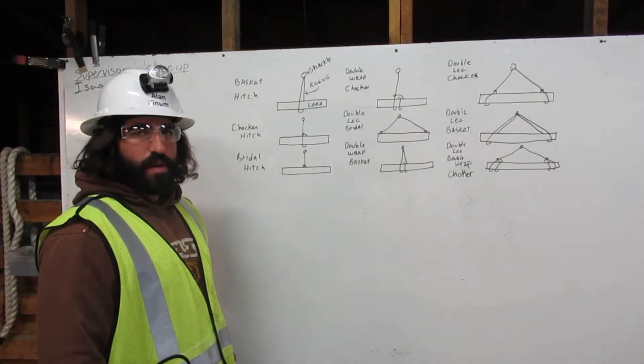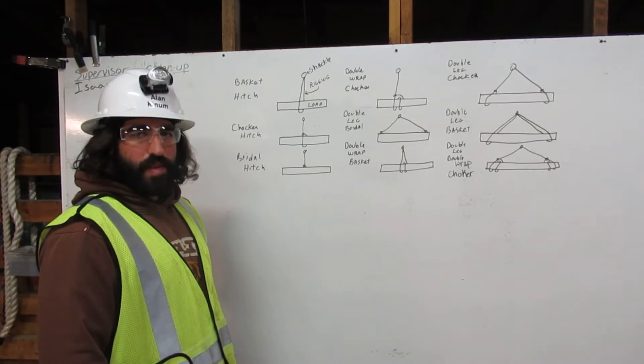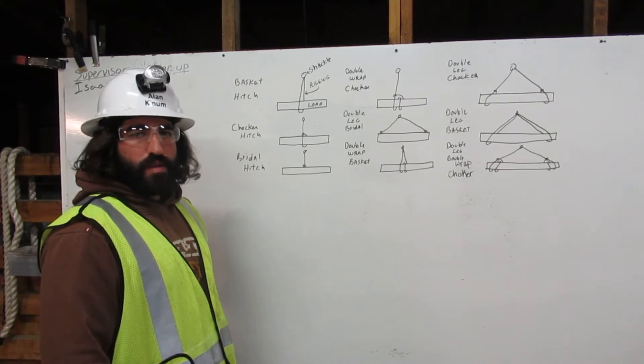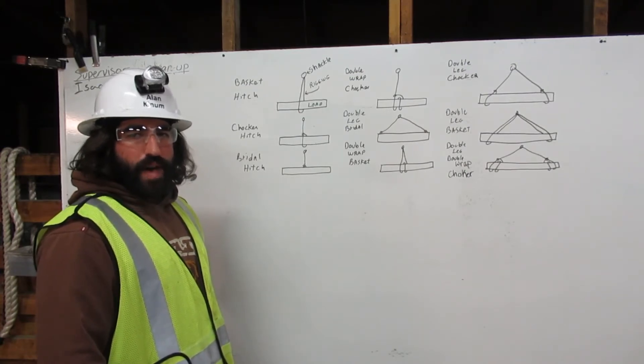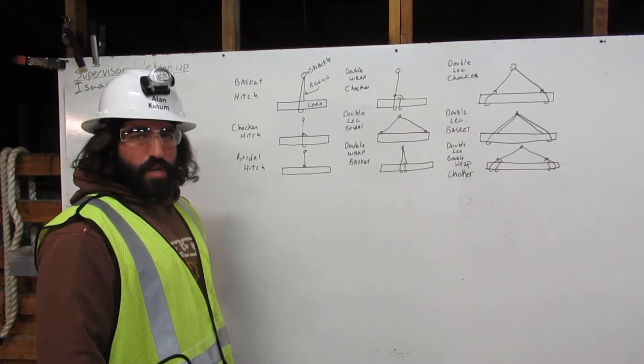I am Alan Kinna. I am a certified rigger. As a rigger, it's my responsibility to inspect the rigging, determine its working capacity, and properly attach it to the load. Here I will explain to you how to attach the rigging to the load using the bridle, basket, and choker hitches with multiple legs and wraps. Let me show you.